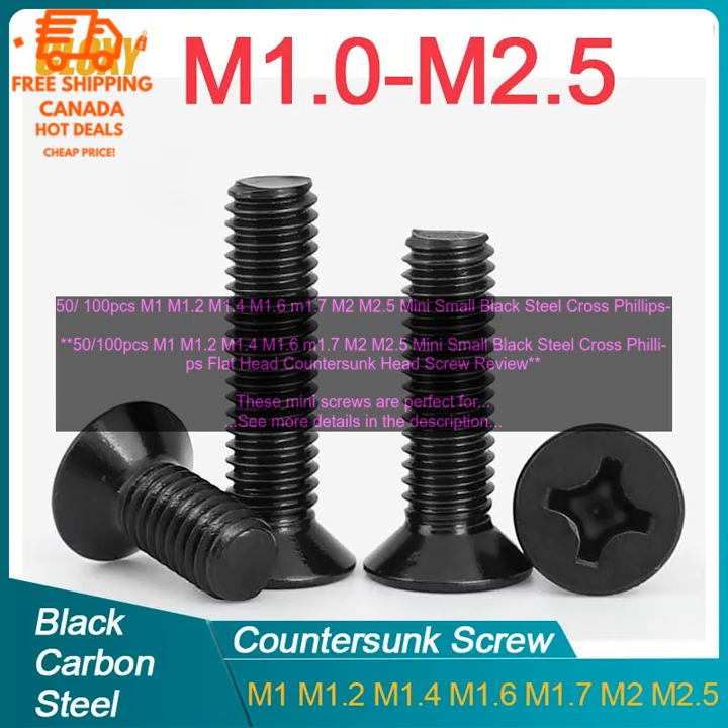Mini small black steel cross phillips flathead counter sunk head screw review. These mini screws are perfect for a variety of small projects. They are made of black steel and have a cross phillips flathead or counter sunk head. The screws are available in sizes M1, M1.2, M1.4, M1.6, M1.7, M2, and M2.5.